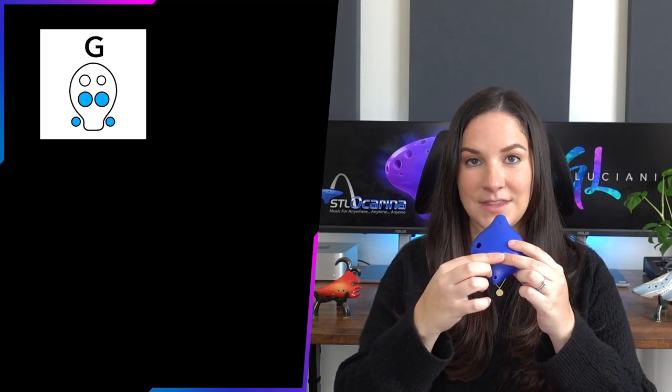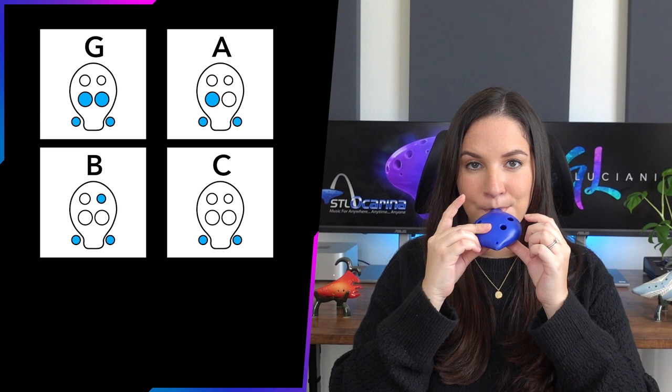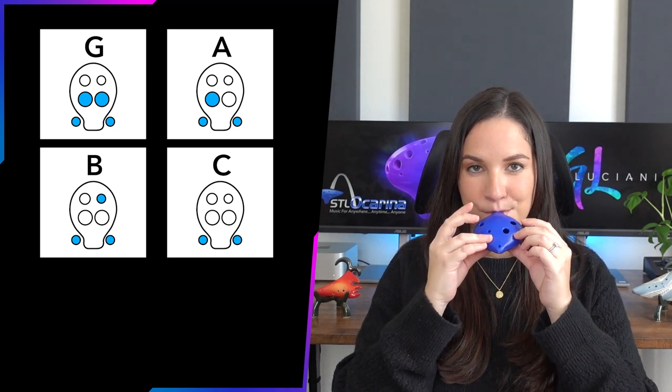For a G, lift this finger and put the top one back down. For an A, lift your right pointer finger. For a B, lift that finger and put your right middle finger back down. For the high C, lift everything from the front keeping both thumbs down. For D, lift your left thumb while keeping your right thumb down. And for the high E, lift everything — both thumbs off as well.